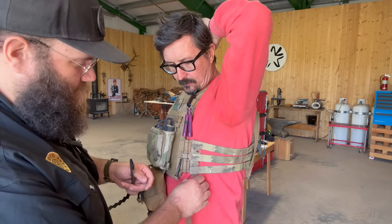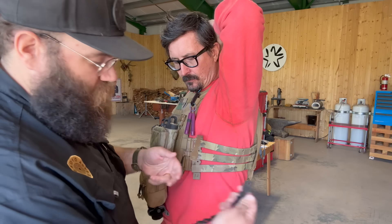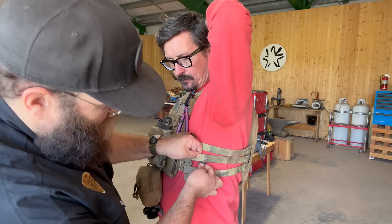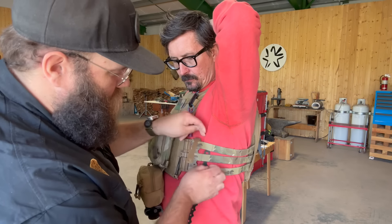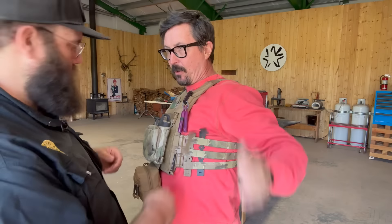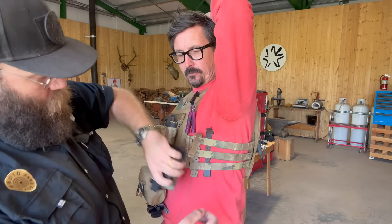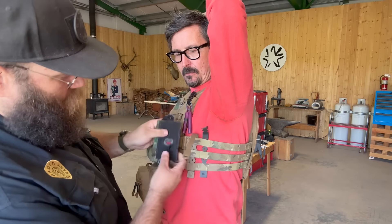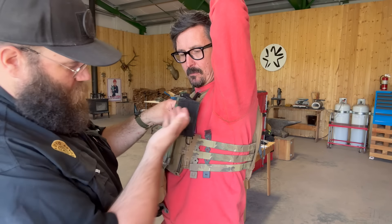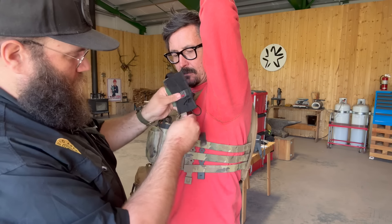These are the lightweight malice clips that are scalloped — the long ones. If you fold it over, you see the full length; they're going to fit those five rows of PALS webbing perfectly. Start at the bottom — that's key — weave it up through what you're adding it to with the clip facing you. Go all the way through all five rows without weaving yet. Then flip the pouch upside down, start at the top, go into the pouch webbing, back out, go behind, and back out onto the pouch for a nice secure fit.